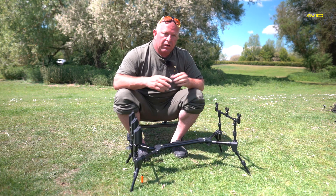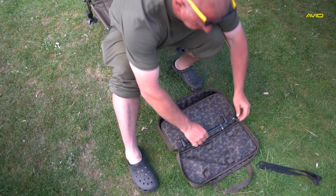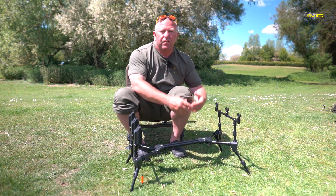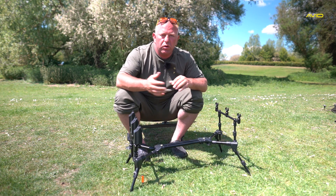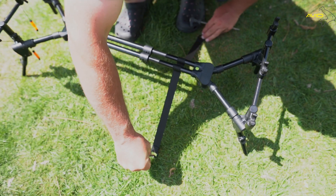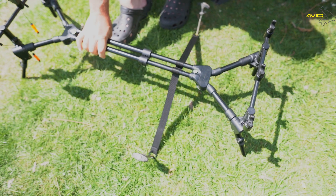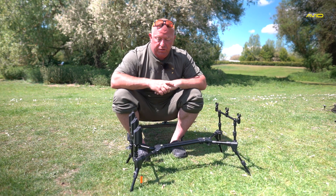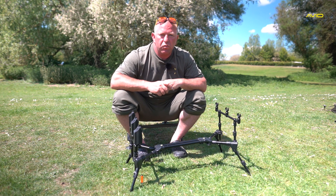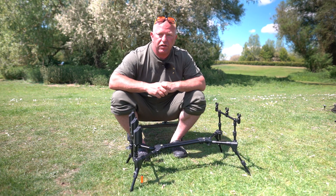It comes supplied in a lovely carry bag with a handle, all nice and neat. We also have a strap that fixes in the center — if you're fishing locked up or in high winds, pods can tip. This strap goes onto the boss in the center, straps out at the side, and you just peg it down, which eliminates any issues with the pod. I've got to be honest, it's going to feature a lot more in my fishing from now on because of how versatile it is.